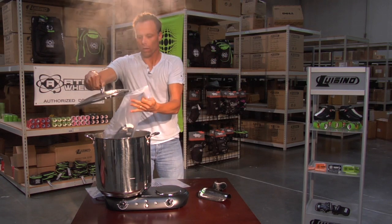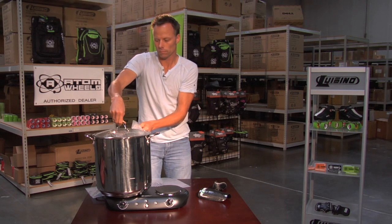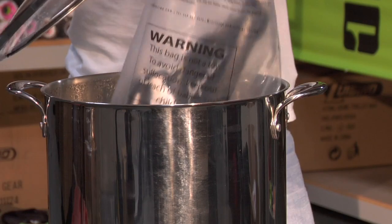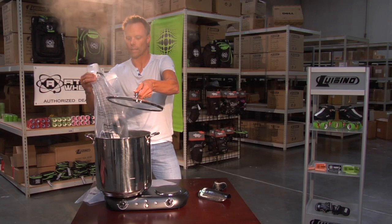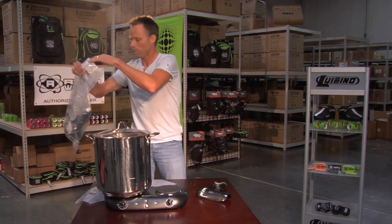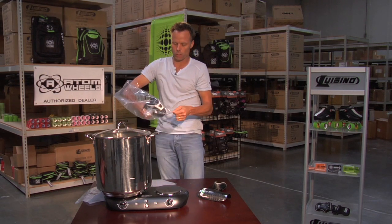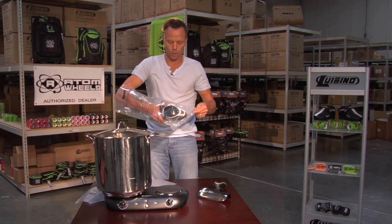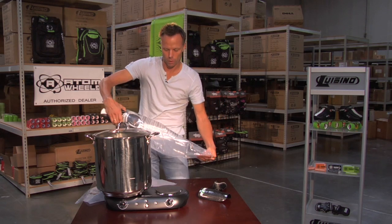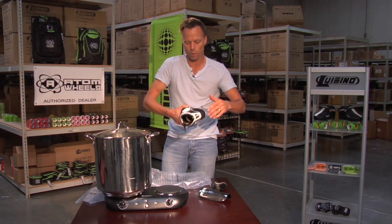Once it's in the hot water, again about eight to twelve minutes is enough. Carefully take this out — the water will be hot. Grab the product carefully, being careful not to touch the metal parts. The metal parts are extremely hot. The actual upper and the carbon fiber is manageable, as I'm doing right now — I'm holding it, it's not too bad. If you touch the metal parts you will burn yourself.